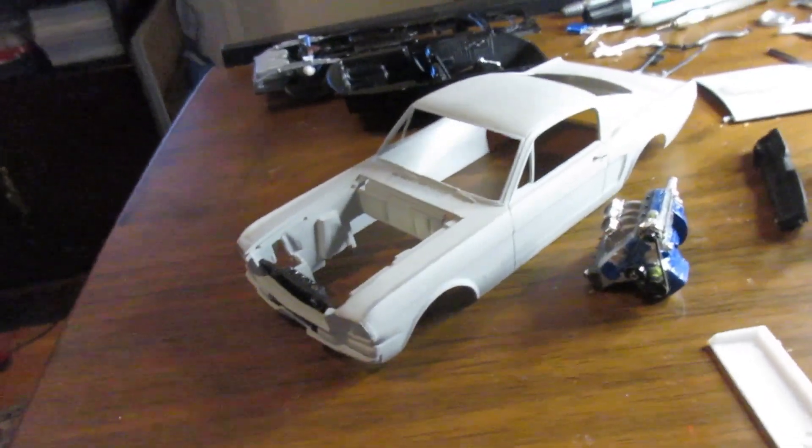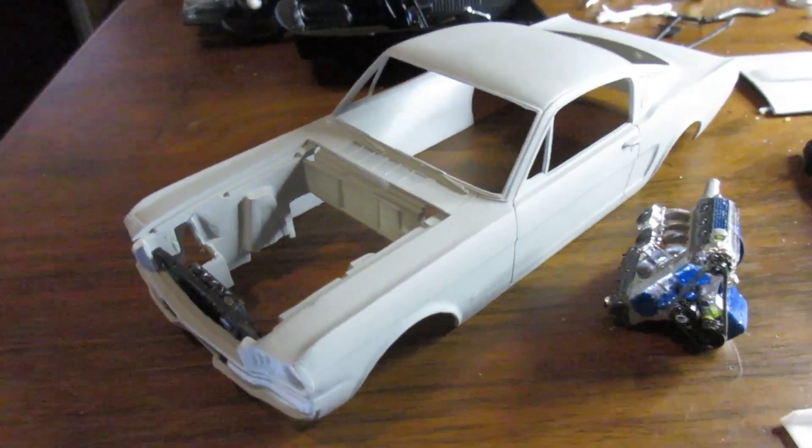But today's video isn't about that — we're on the Mustang. Let's see where we're at. Enough of the other blah blah blah, let's get on to the build here.